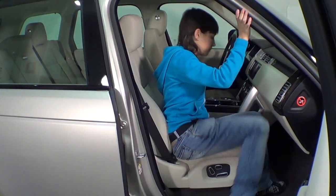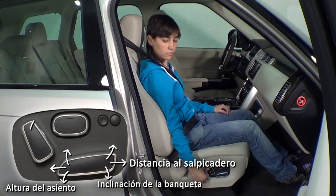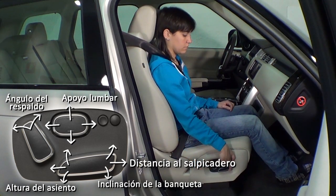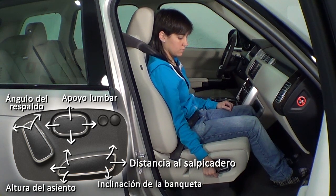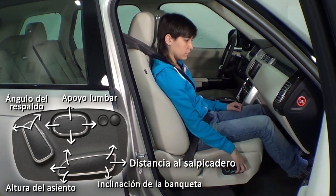Los ajustes de los asientos delanteros se regulan mediante unos mandos situados en el lateral. Hay espacio suficiente entre la puerta y ellos para meter la mano. Es posible configurar el ángulo del respaldo, el apoyo lumbar, la inclinación de la banqueta, la altura y la distancia al salpicadero. En algunos asientos también es posible ajustar la altura del reposacabezas y el tamaño de la banqueta.